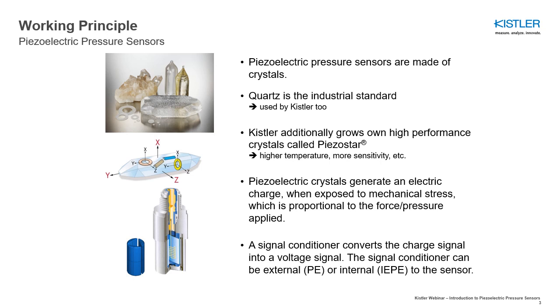Measuring elements are cut out of the crystal in different shapes, depending on the sensor characteristics needed. I will use the sensor model shown on this slide for a better explanation of how a piezoelectric pressure sensor works.